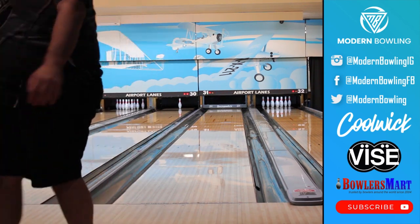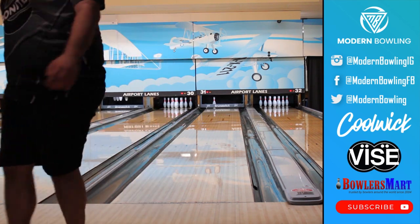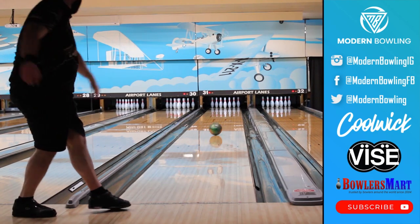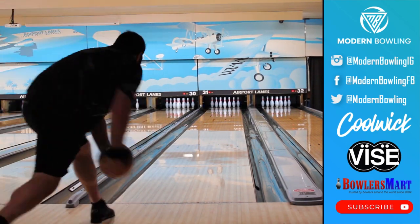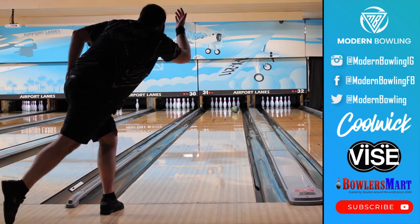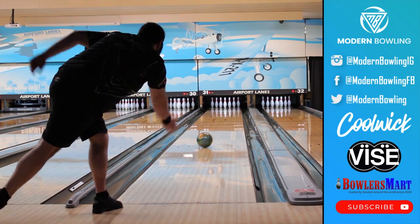We're filming this ball video after completing another one prior, so the lanes are starting to dry out. We can see from the shots that Chris is throwing that this ball is still clean through the fronts, but because of the lower differential it's not overly angular off the spot.